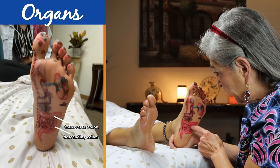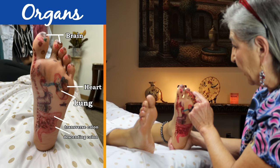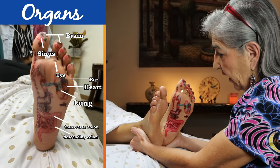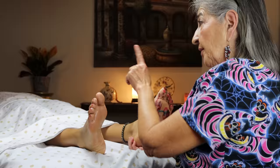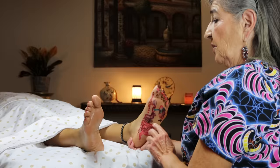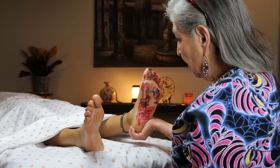We've got the transverse colon, descending colon on this side, the lung, the heart, the brain reflex, the sinus reflex, the eye reflex, and the ear reflex. Every reflex is on both sides — however your gallbladder is on the right side, so you would have the gallbladder point on the right foot. The spleen is on the left side, so you have the spleen reflex on the left foot. You need to know your chart to work every reflex.